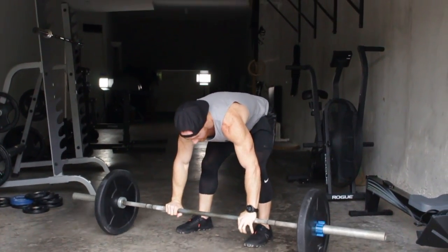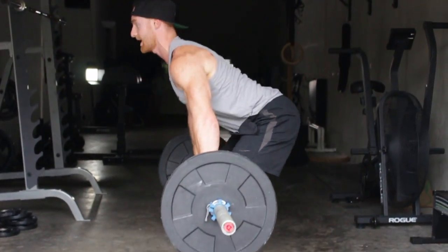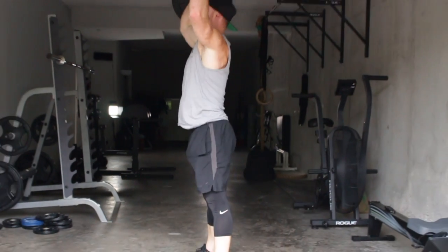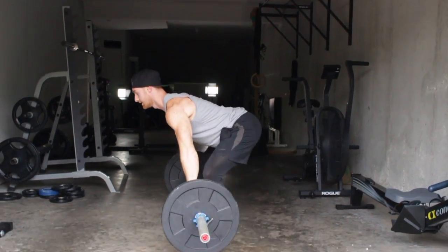From the side, you're going to have a vertical torso, back flat, vertical, squeeze the glutes, bar is straight on the head, back is flat.